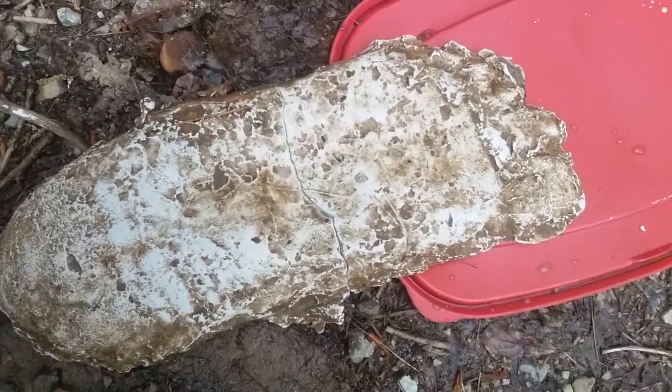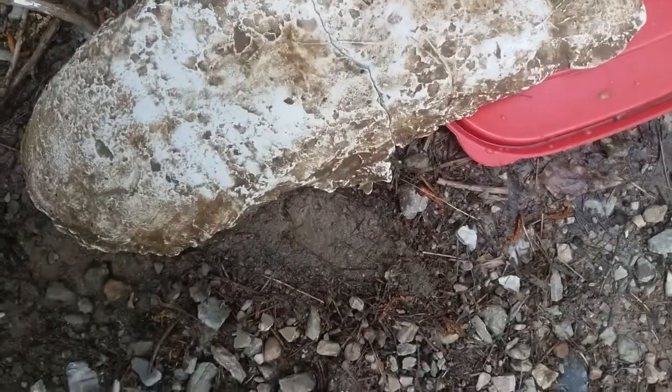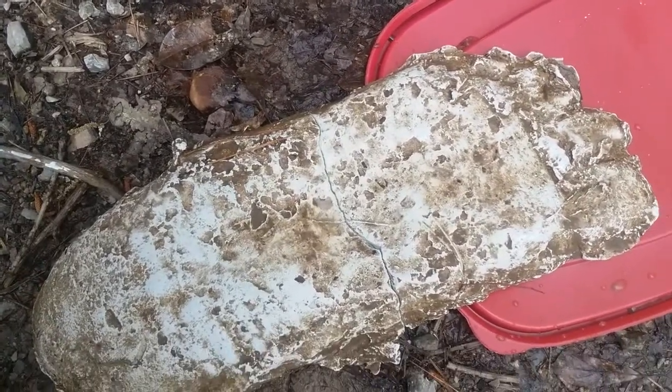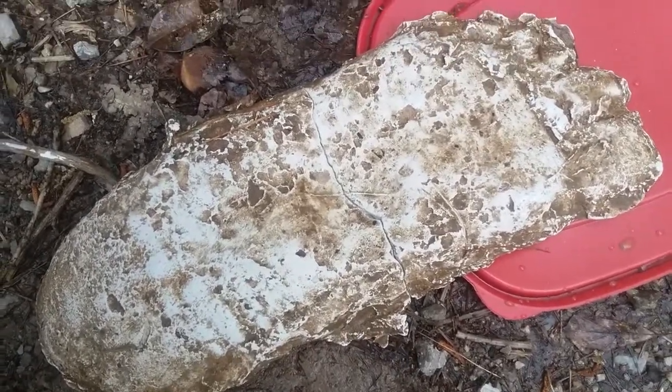Anyway, that's the track. I'm gonna take it home and see if I can glue it back together since I broke it. Next time I'll make it thicker and leave it in longer.